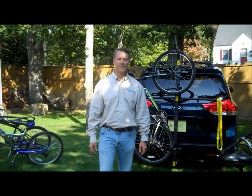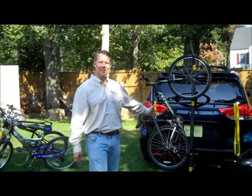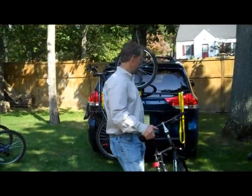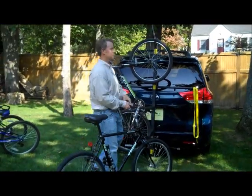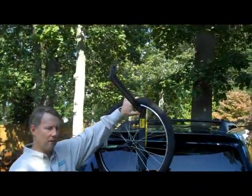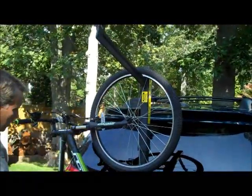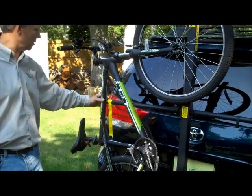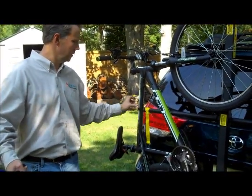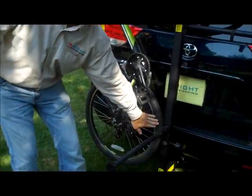Here we go. This is the Totem Pole by Upright Designs. I'm going to show you how to load this right now. There's one already on there, and as you can see, the rubber edge here does not damage the rims, but it hangs by the rim through the spokes. Then we have two cable ties, which are provided, which connect the frame to the rubber arm here. So it's all rubber, and then just touching the tire back on the bottom here.